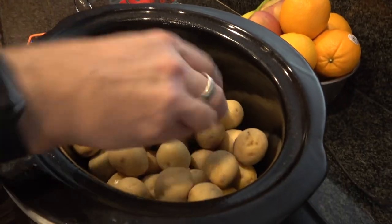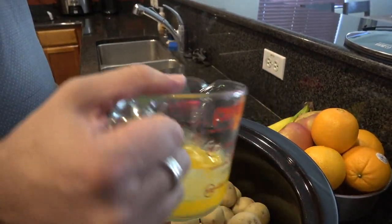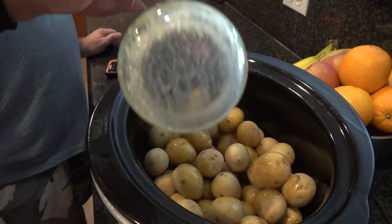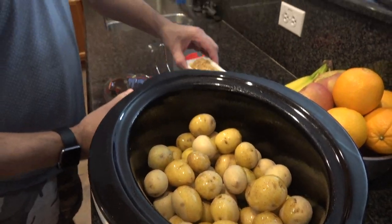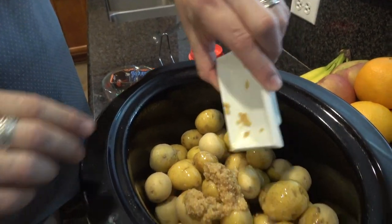I got three pounds of baby golden potatoes. To that, I've got one stick of butter melted — pour that right over. Two tablespoons of minced garlic, dump that in.